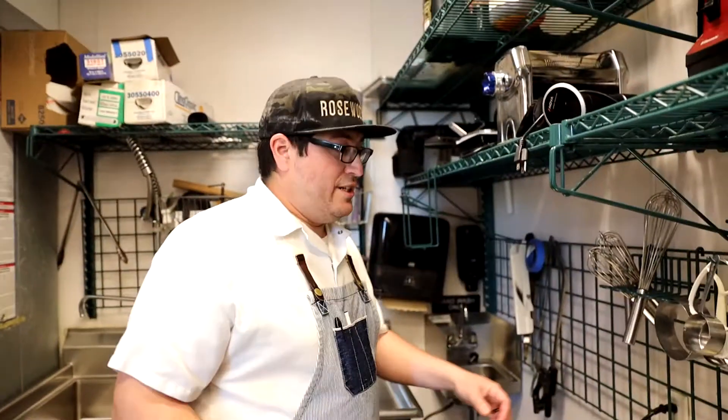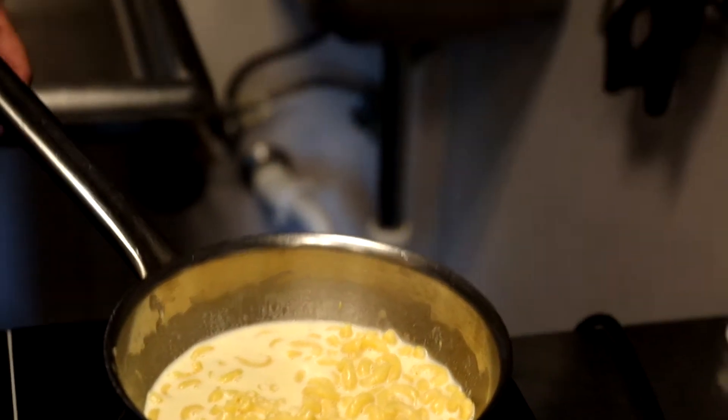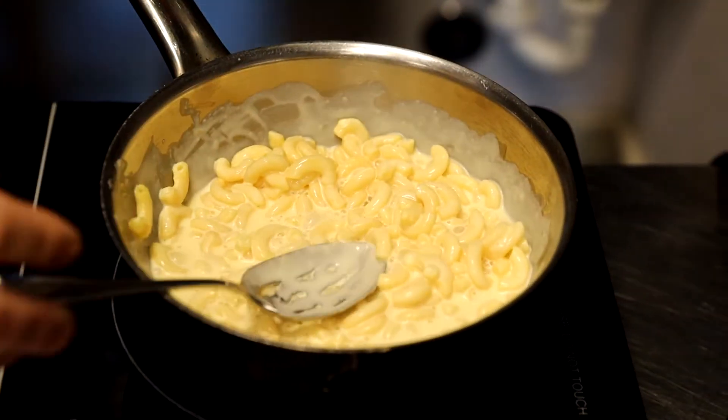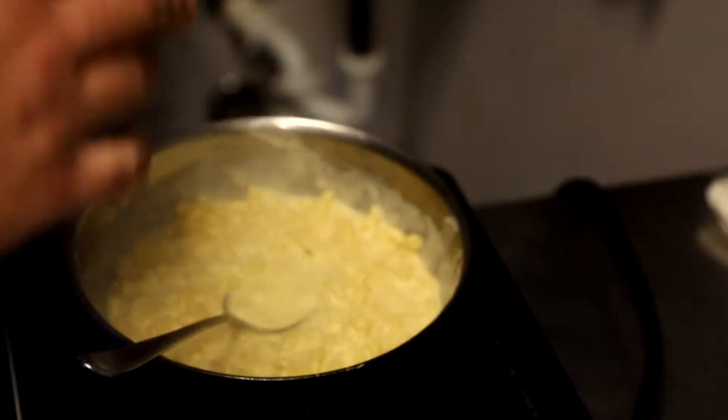While that's cooling down, we're going to heat up our mac and cheese. We went with a pretty traditional sharp cheddar mac and cheese. We always start it off just a little bit loose, so as it heats up and then bakes, it's going to tighten up and seize up a little bit. We're going to add some of these braised collard greens.